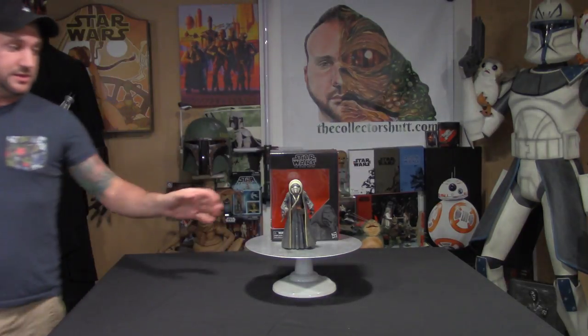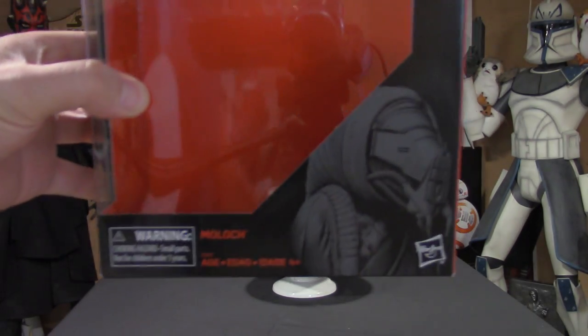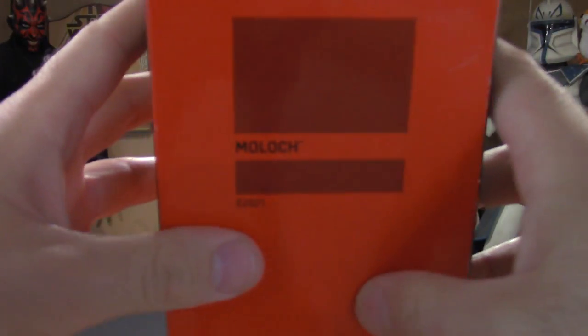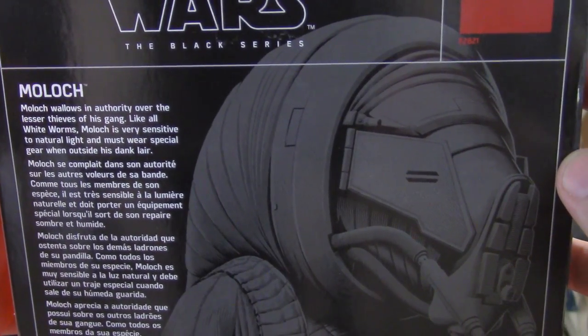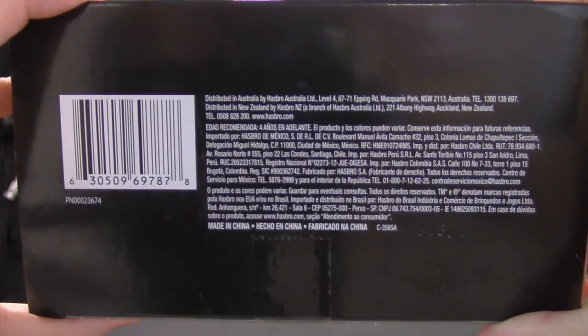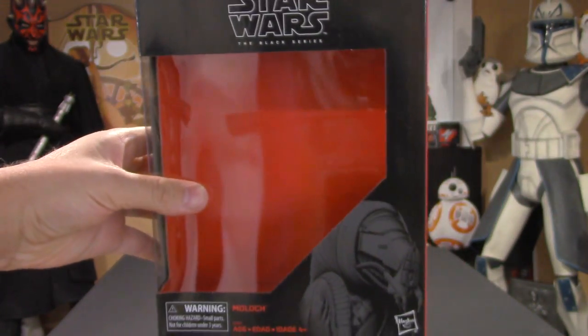Starting off with the box — as you can see it is quite large. You have a really nice image of Moloch on the bottom right. There is no number on the side because it's an exclusive. On the back you have that description with the same image enlarged, followed by the Disney and Hasbro logo on the bottom right. Overall the box is pretty sweet with a great image.